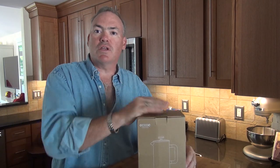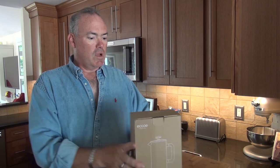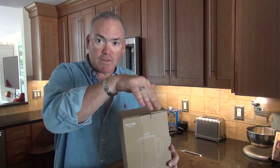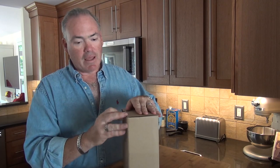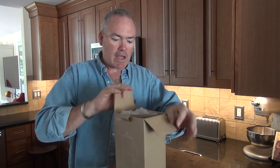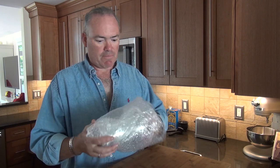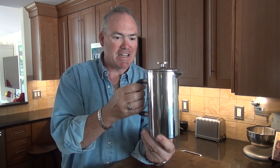We'll use the French press that was sent over to us and brew ourselves a pot of coffee. This came from Amazon — they have an Amazon store, and at the bottom you'll see the link where you can get this particular unit. They do have a few other ones, but this one really caught my eye. I really like the way it looks — nice, simple, wrapped in stainless steel. This is all stainless steel, so it's dishwasher safe.